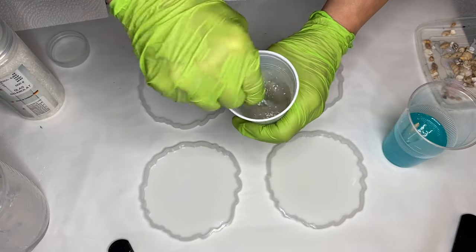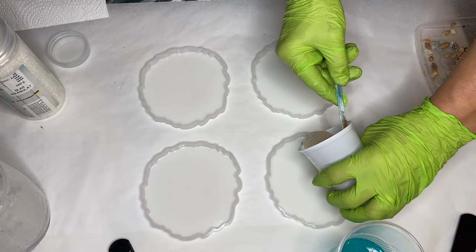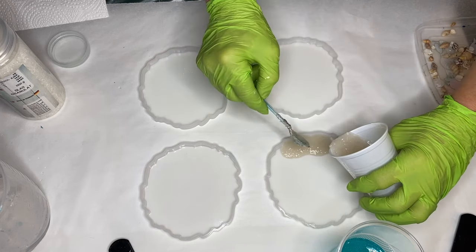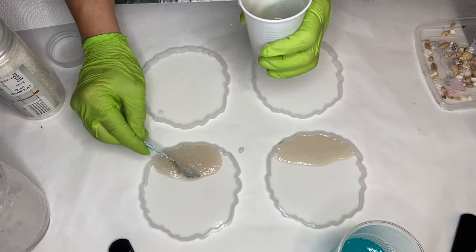She carefully adds the sand mixed with resin onto her silicone molds by pouring directly from the cup, and uses her small spoon to adjust the placement of the sand.